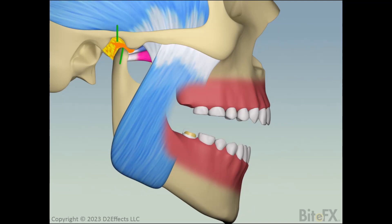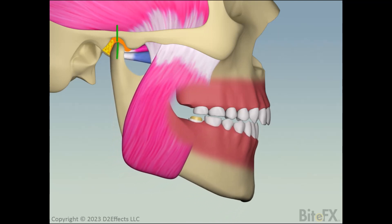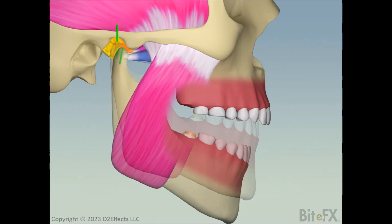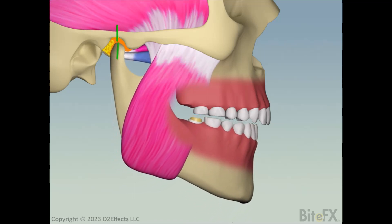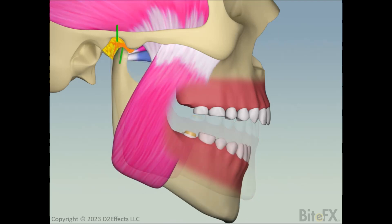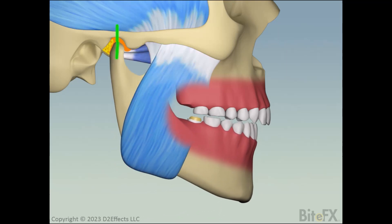This is where the magic of our proprioceptive system comes into play. In the time between the temp being removed and the permanent crown being placed, the patient closes their mouth, perhaps doing it a few times. The proprioception system realizes the interference it was avoiding is no longer there, so on closing, it allows the lower pterygoid muscle to relax and the jaw to settle back towards its fully seated position. We show the condyle going all the way to fully seated, but any movement back from the habitual bite position is going to produce the same result.